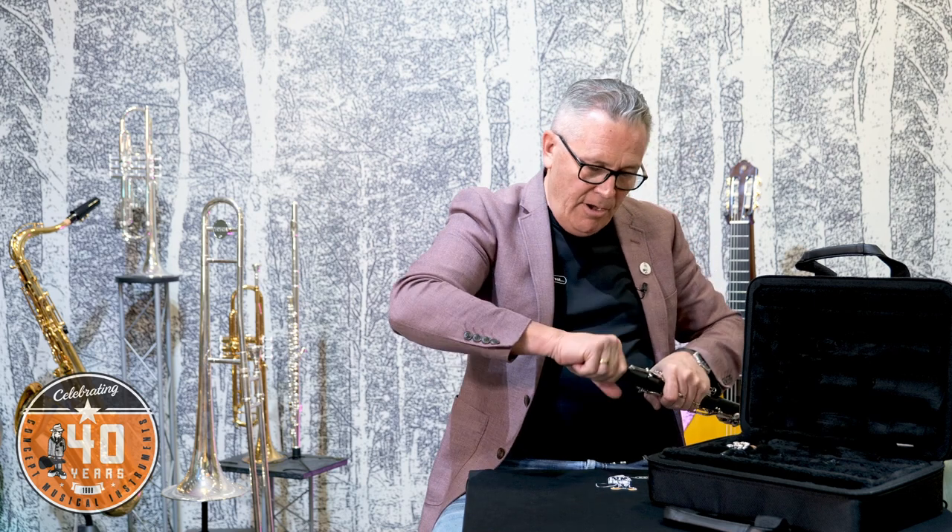Always test an instrument by playing it if you can. By playing it you're going to check that the low notes are nice and easy to play. If the low notes don't work, the whole instrument doesn't work. So on any instrument, brass or wooden, it's the low notes that are most important. But what else can you look out for?